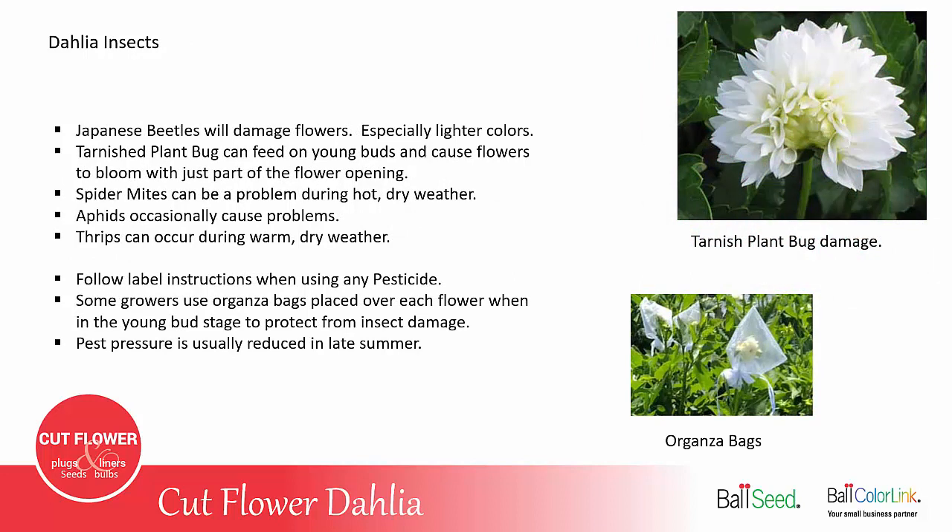Like all flowers, dahlias do have their insect problems. Japanese beetles will damage flowers, especially the lighter colors — the yellows and cream. But the beetles are usually only a problem for three or four weeks in the middle of summer. The tarnished plant bug often goes unnoticed until much later when the bud starts to open and the flower only opens halfway. Spider mites can be a problem during hot, dry weather, while rainy weather or overhead irrigation usually helps eliminate them. Aphids occasionally pop up on a few plants, and you can also end up having thrips on dahlias during warm, dry weather.